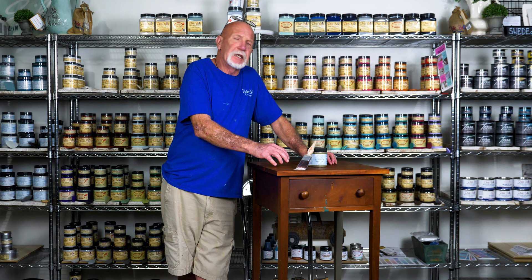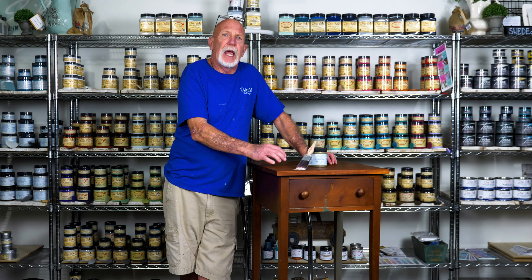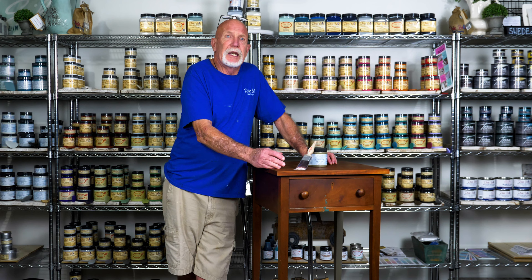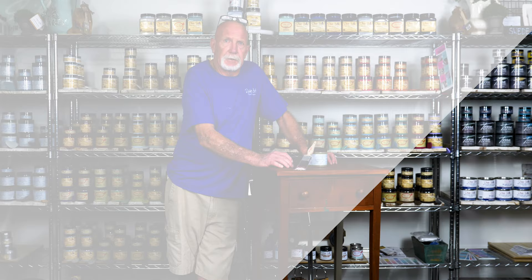What makes it different from the chalk mineral paint is that it is all-in-one — it already has your stain blocker and your top coat in it. What makes it even better is it's very durable, making it perfect for your kitchen or bathroom cabinets. It is water resistant, mildew resistant, and grease resistant.